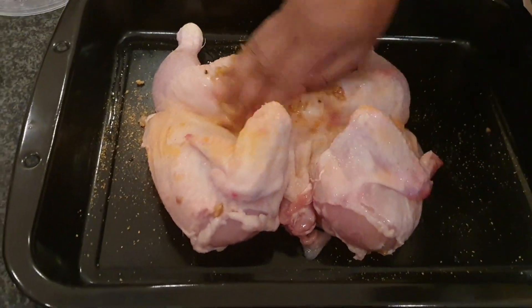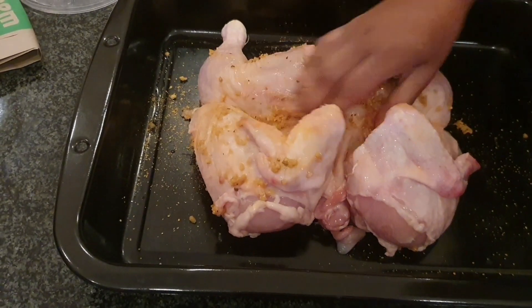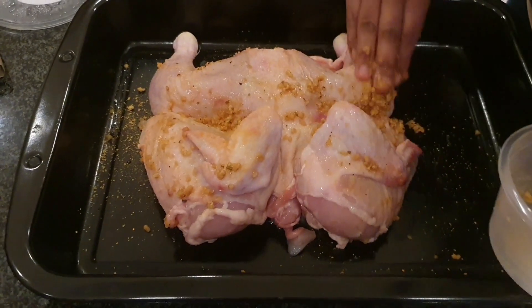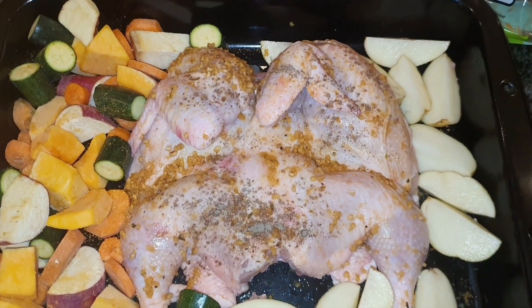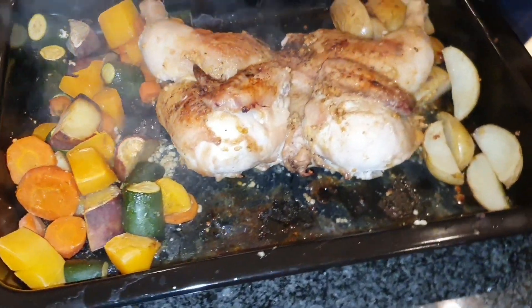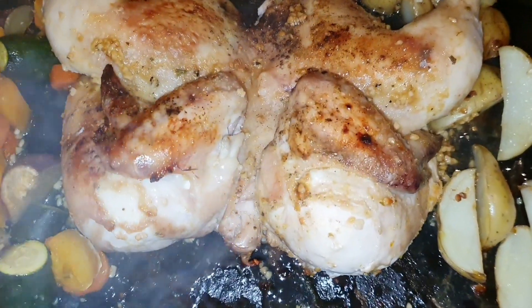For the sides we have potato wedges and a medley of mixed vegetables, as well as butternut mash and cream spinach. This will go into the oven and will cook for around 45 minutes on 200 degrees Celsius. You don't want to overcook this — you still want all those juicy flavors.